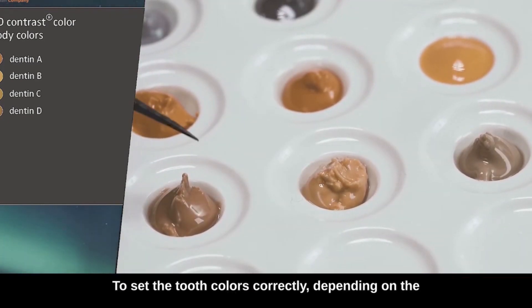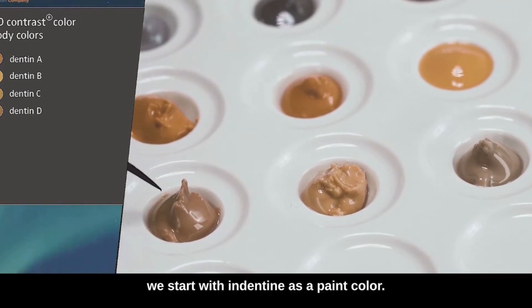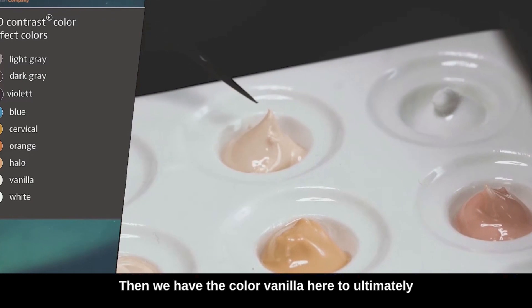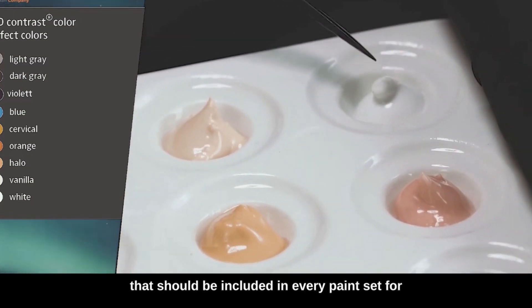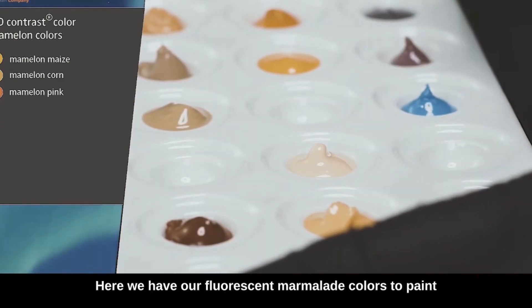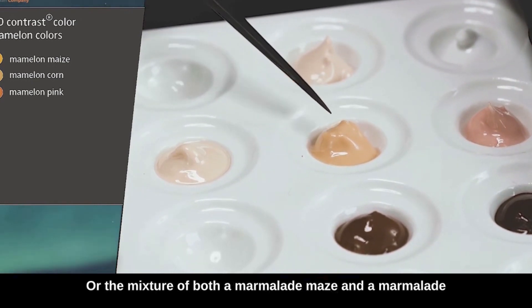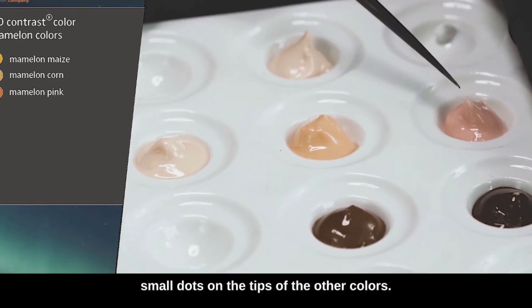To set the tooth colors correctly, depending on the degree of translucency or the opacity of the structure, we start with fendentine as a paint color, then we have AB, AC, and finally AD color. We also have the color vanilla to make small effects, and a classic white that should be included in every paint set for calcification, small white spots, or to paint lines. Here we have our fluorescent marmalade colors to paint the marmalades on our crowns: for lighter teeth a marmalade corn, for darker teeth a marmalade maize, and a marmalade mass and paint for the tips of the marmalades to put small dots on the tips.